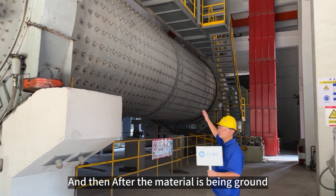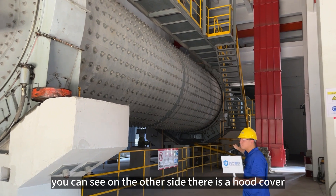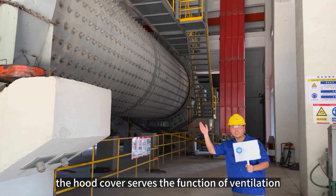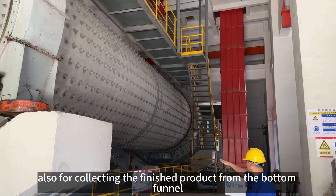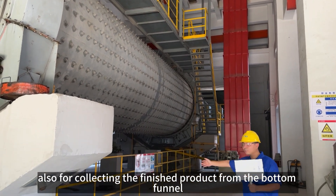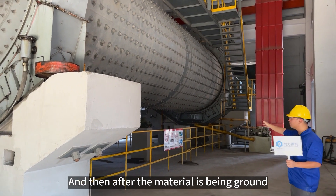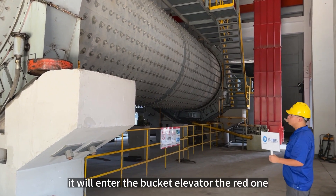After the material is being ground, you can see on the other side we have a hood cover. The hood cover serves a function for ventilation, with air coming from the top, and also for collecting the finished product from the bottom funnel. After the material is being ground, it enters the bucket elevator — the red one.